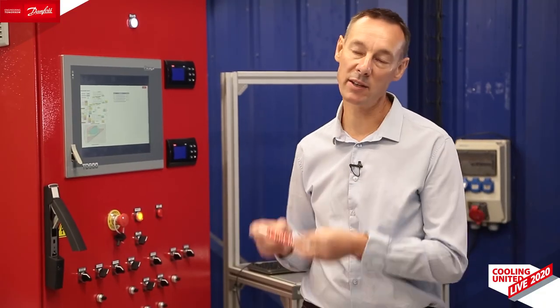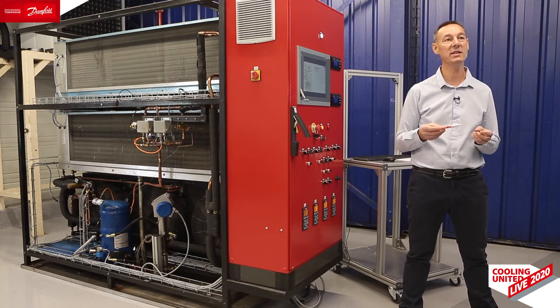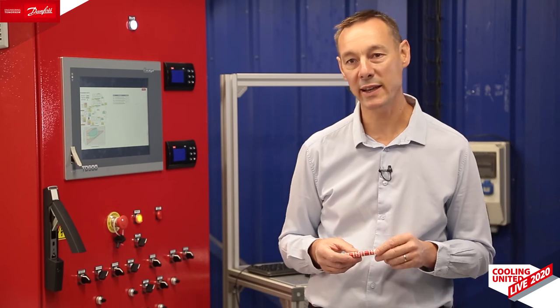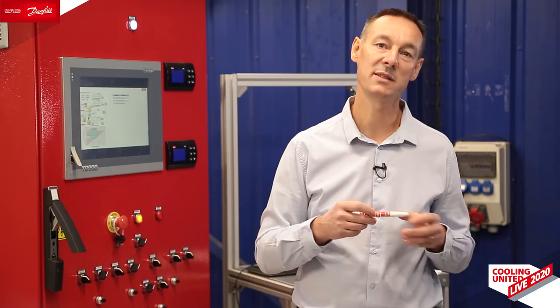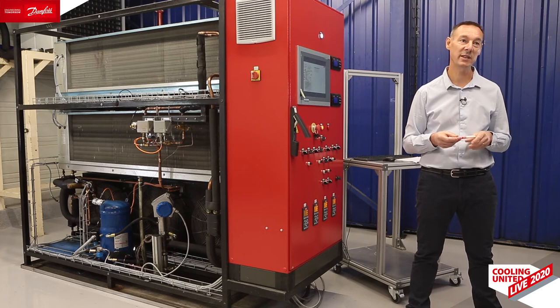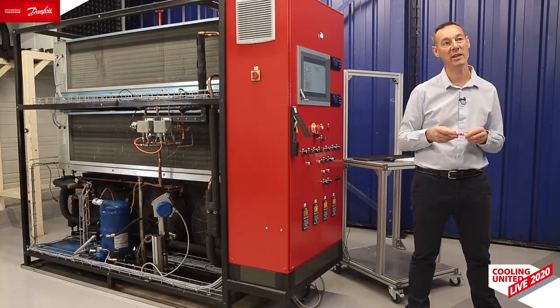Compressor envelope is defined by both evaporating and condensing temperature. The algorithm we developed permanently monitors the operating point of the compressor and checks that the compressor is running within the envelope. If the compressor is running outside the envelope, compressor speed is smoothly reduced or increased depending on the area. If for any reason the compressor runs outside the envelope for more than a transient time, an alarm is generated.